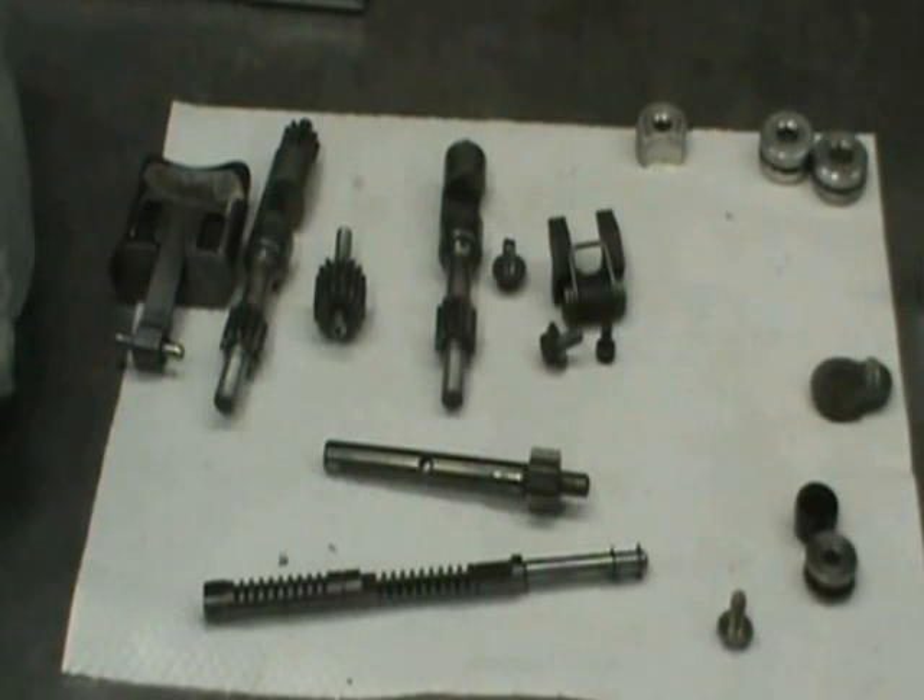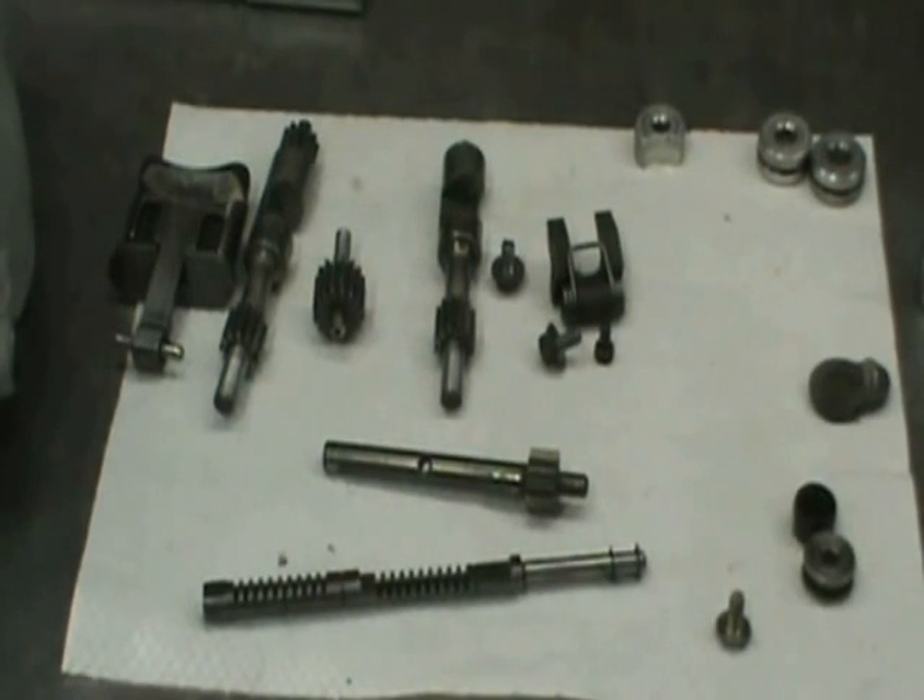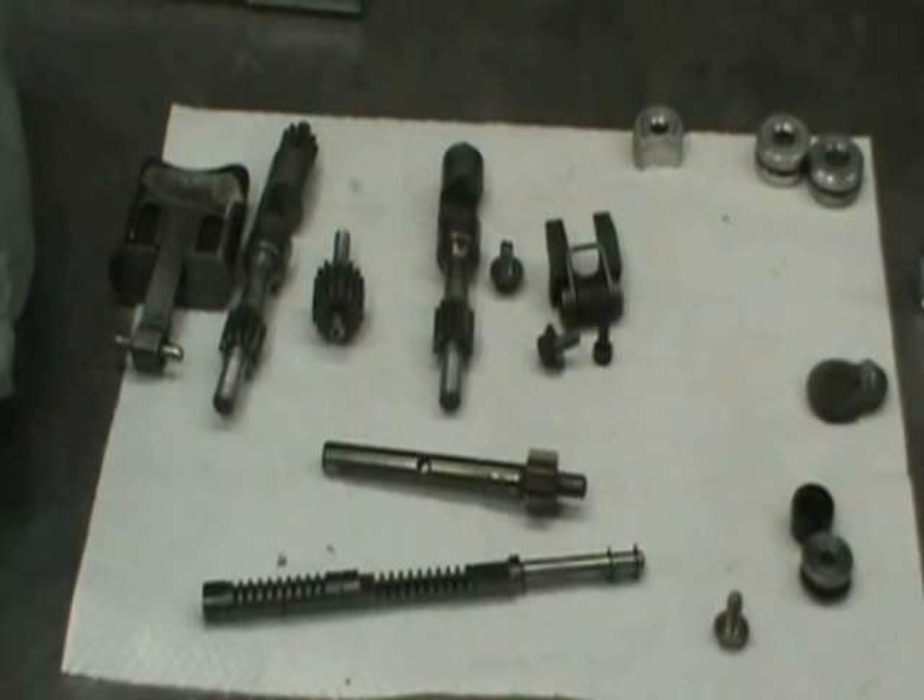These need to be cleaned at least once a year, preferably twice. Get all the carbon buildup off of it, throw some oil on it, throw it back together. Some people are intimidated by this stuff, but it's absolutely critical that this is timed correctly, and I'm going to show you how to do it. This is really, really easy.